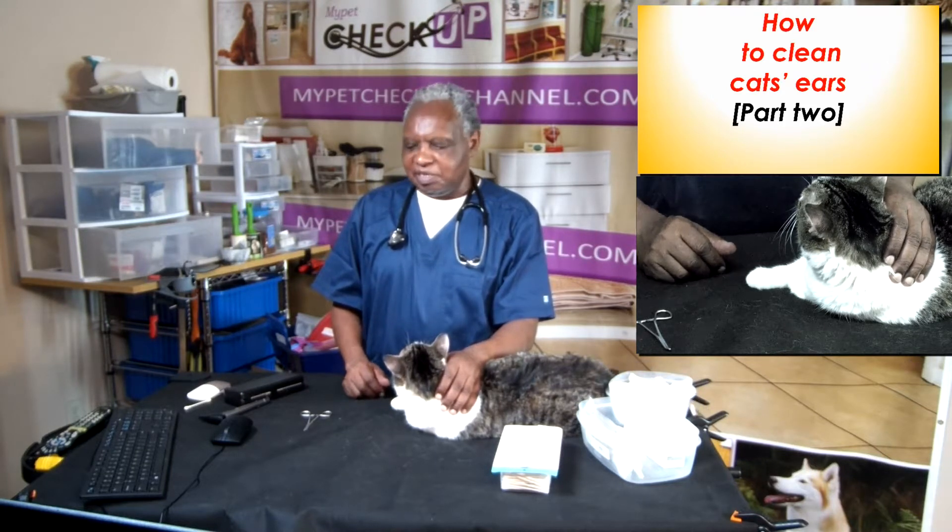Hello there. This is the second part of how to clean cat's ears, part 2. In part 1, I discussed the structure of the cat's ears and how medical conditions are likely to occur in cat's ears. In this video, I'm going to show you how to clean the ears.